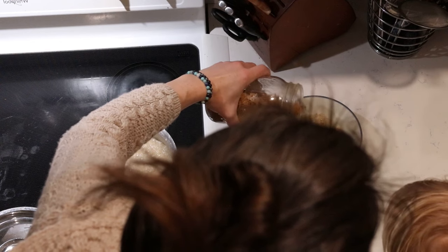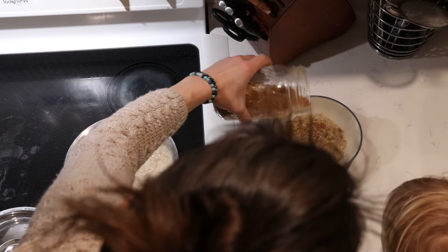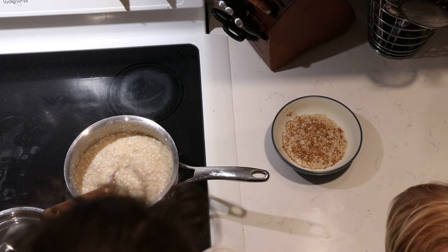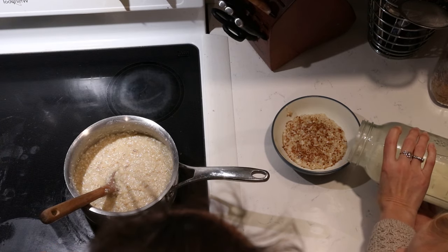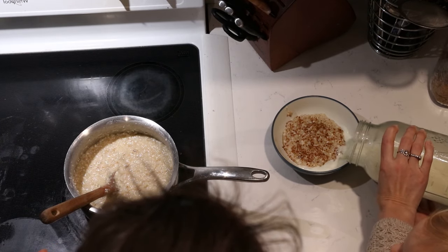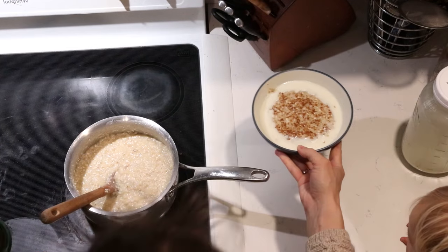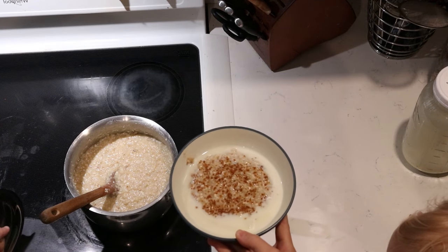We like to sprinkle some sucanat on top — this is the unrefined cane juice that has all the vitamins and minerals still there. It's just evaporated pure cane juice that's not been refined at all. We sprinkle a little of that on, then pour some raw milk in as well, and enjoy it. Typically our fermented food for breakfast is a glass of milk kefir.